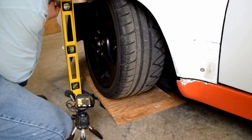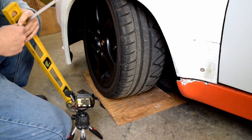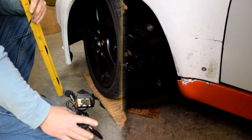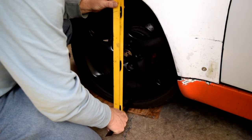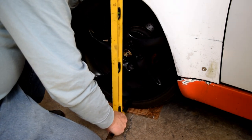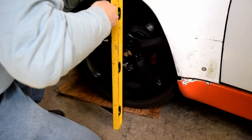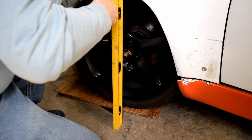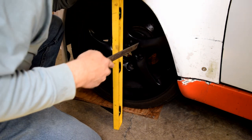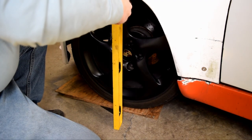We've got an inch difference instead of the half that we were getting before. And this one is three and three quarter. You enter those measurements into the spreadsheet under the tab called caster.